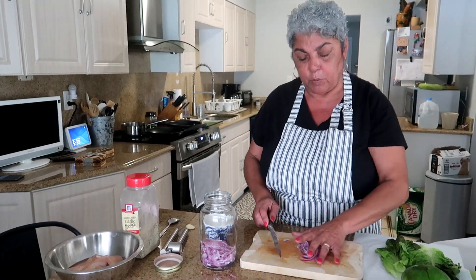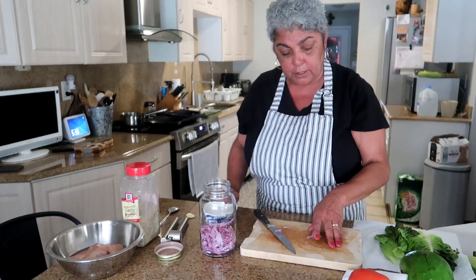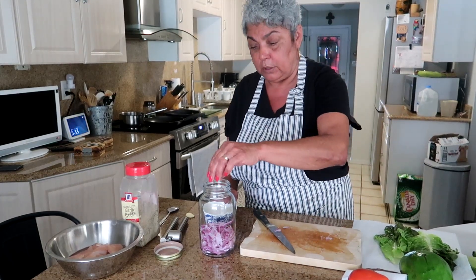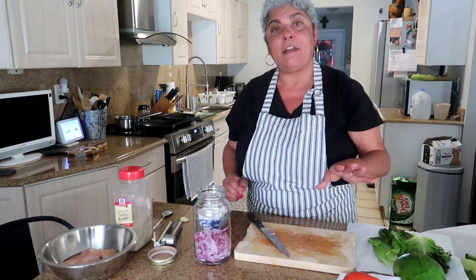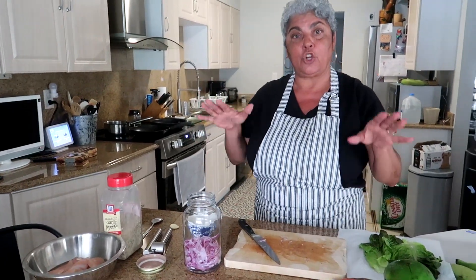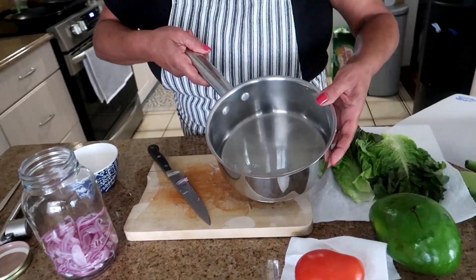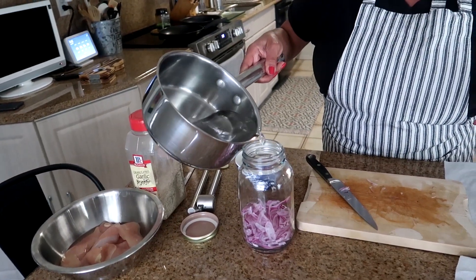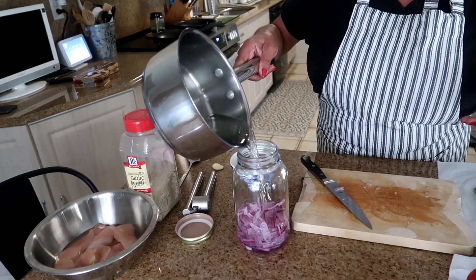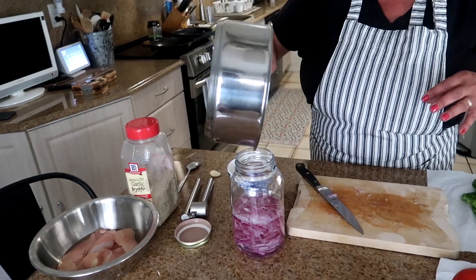It's a little prep work ahead of time — you can do this the night before. If you don't want to use pickled red onions, you don't have to. It's your sandwich. I've already done the vinegar and water mixture, so I'm just going to pour it over the onions in the jar and put it in the refrigerator. It has the vinegar, water, sugar, and salt already cooled down. You can add optional things like peppercorns or fresh garlic.